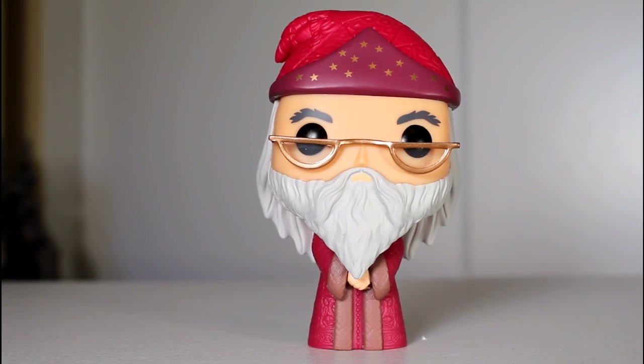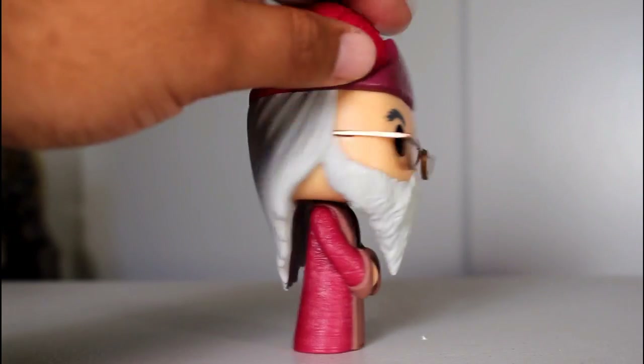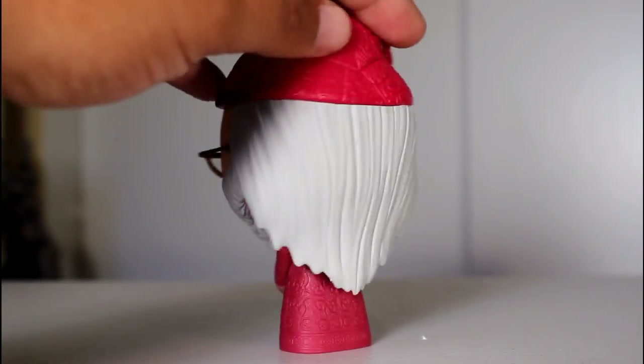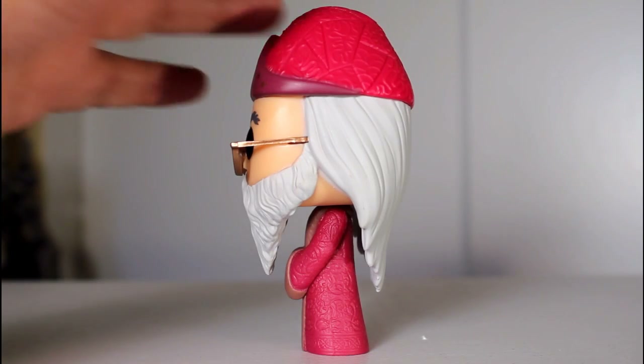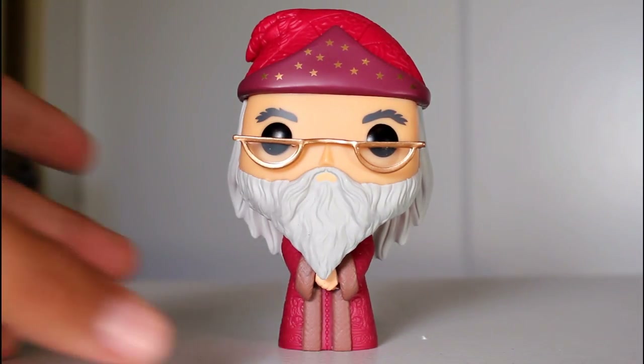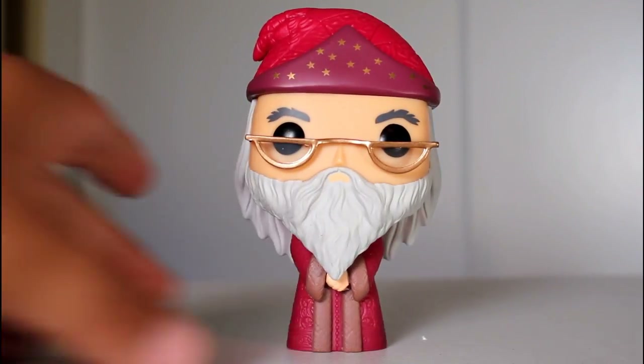I gotta say, just looking at this pop hanging out here, it's a good-looking pop. Maybe that's because many of the figures in the series are wearing dark outfits, black robes, and dark gray cloaks for Voldemort and stuff, and this one's more colorful and it stands out, or it's just the fact that it's a good-looking little wizard pop. But either way,